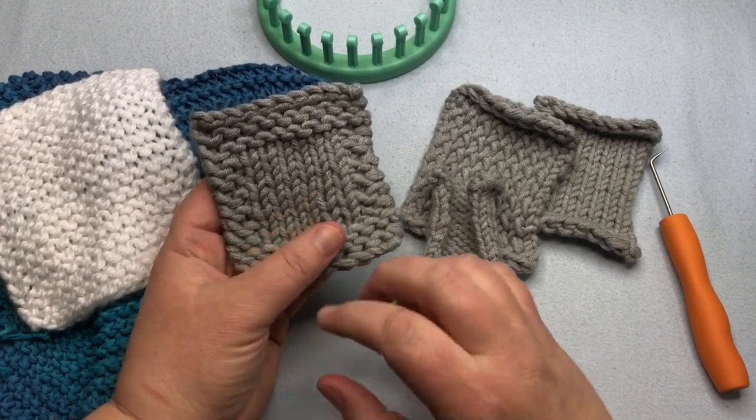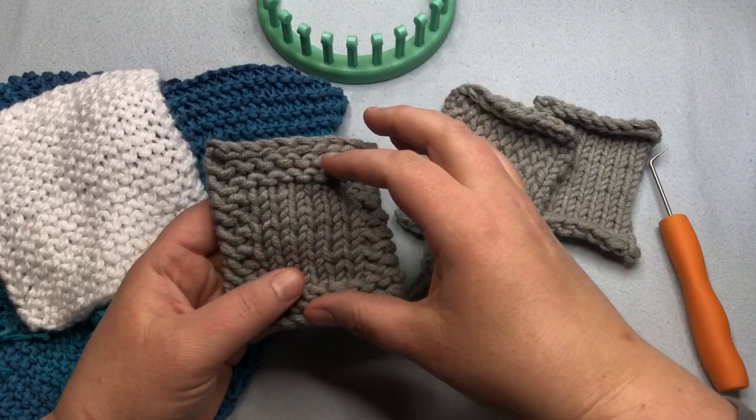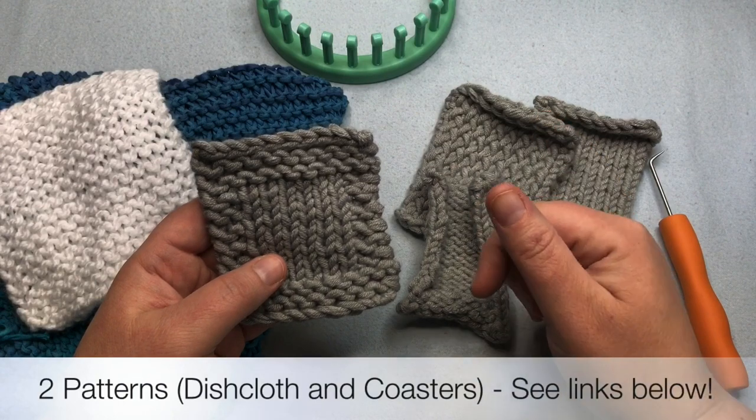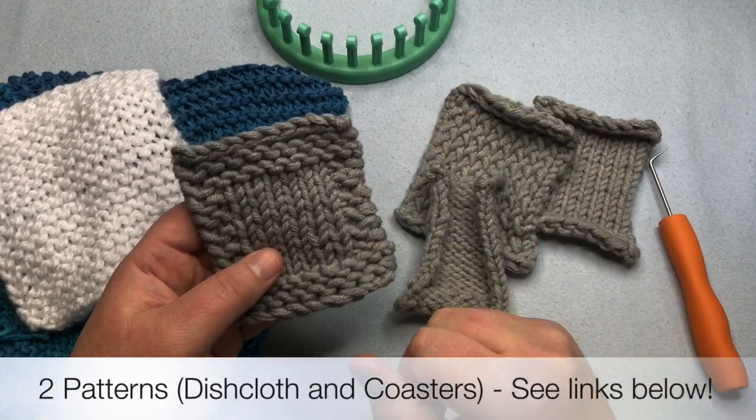So that's a really good thing to know. In this video, I'm going to show you how to make this with a couple of notes on shortcuts. And then I'm also going to give you a pattern for a dishcloth. So stay tuned — we're actually going to have two patterns in one in this video.